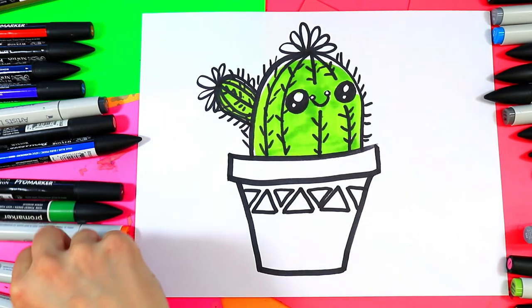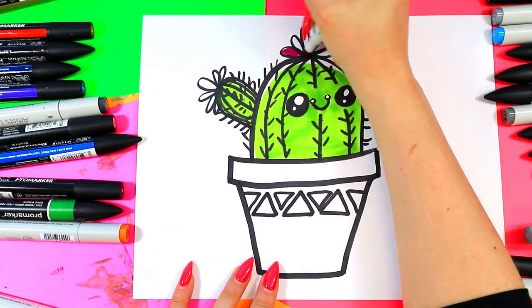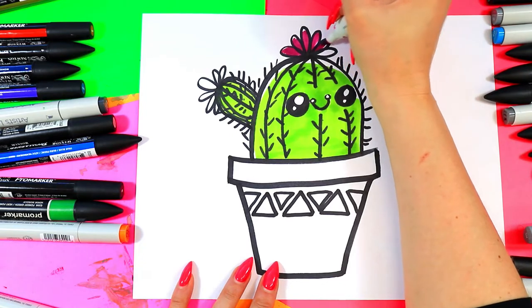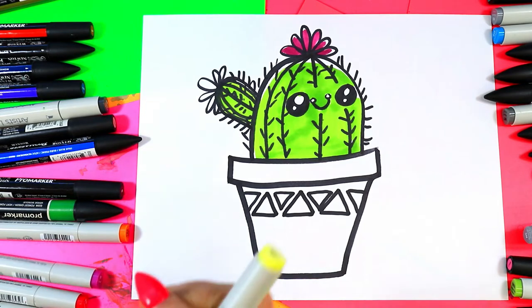You also want to pick some cactus flower colors. I'm gonna do two different colors, and again I'm gonna leave a little bit of white at the top of some of those petals for a highlight — definitely highlight.